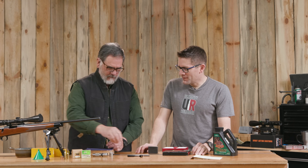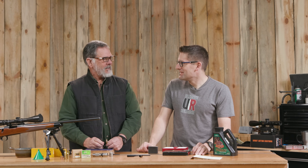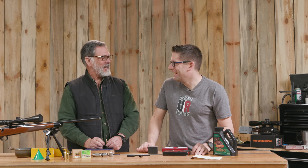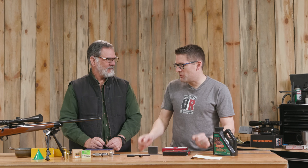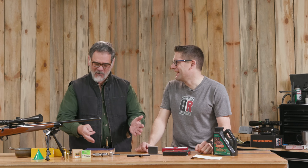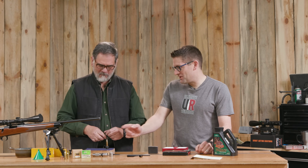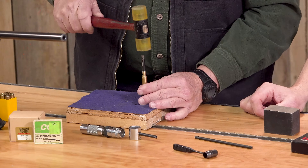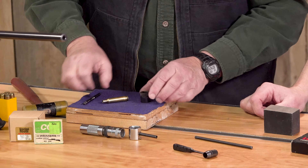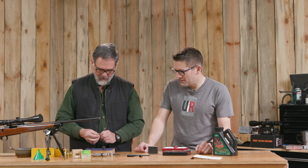I'm just going to stick it right in there. You did a little bit of caveman case prep on this, didn't you? I did — some annealing with my candle. And we've taken a little steel wool and just kind of cleaned the outside, because a caveman doesn't have a tumbler. Back in the 70s there was no tumbler, so I would just keep wiping and finally found steel wool — that cleans those cases up real nice. There it is — a little dented primer. Easy to do.